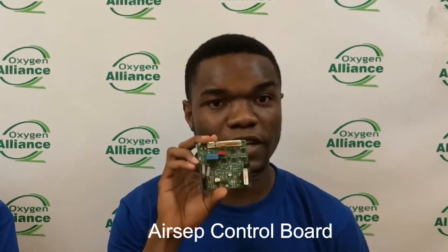Hello, my name is Ntelo Sinjani and I'm a technician. Thanks for tuning in to the Oxygen Alliance YouTube channel, where we share the different aspects of oxygen concentrator assessment, use, and maintenance. Please don't forget to subscribe and hit the notifications bell. Today I'm joined by my colleague Obrish Nkunda, a biomedical engineer, and we are going to discuss how to troubleshoot a control board from an AirSafe oxygen concentrator.